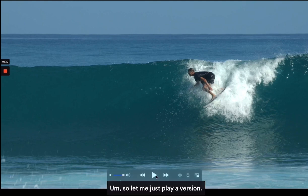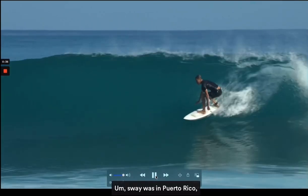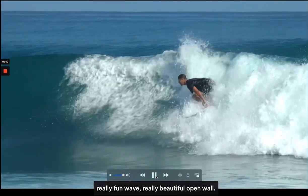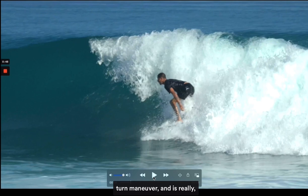Let me just play a version so you've got a good understanding of what the open face carve looks like. This wave was in Puerto Rico — a really fun wave, really beautiful open wall. It's a rail-to-rail transitional turn maneuver and is really fun.